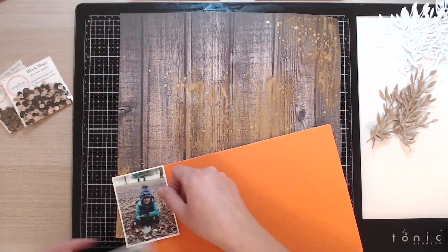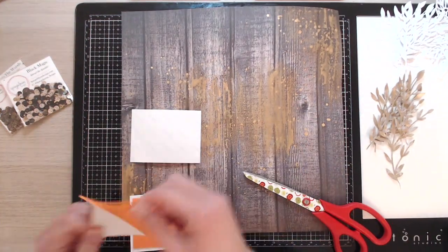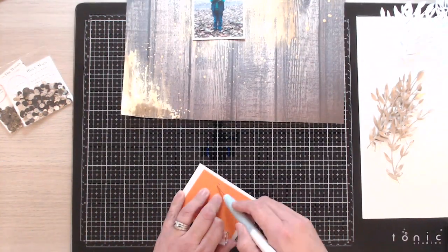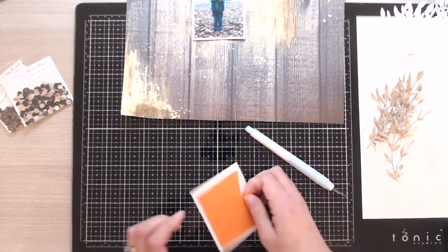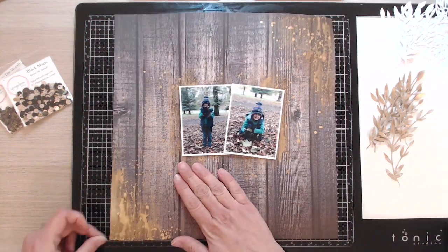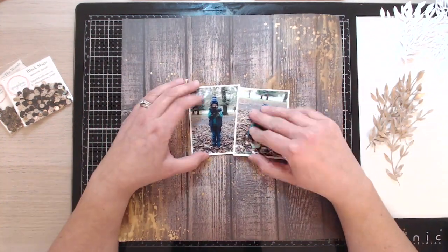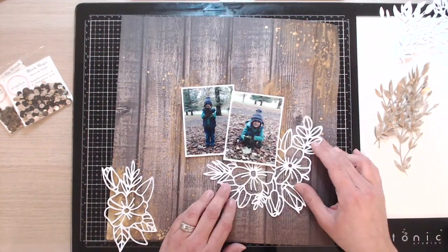I've also done some splatters. I've left it to dry and I'm now taking some adhesive foam and popping it on the back of each photograph. I haven't matted my photographs — I normally do, but I want to keep it really simple with a simple colour scheme and let the die cuts and cut files do the talking. I want to overlap my photographs, so I'm peeling a small amount of the foam back off to allow the overlap while they still pop off the page. I'm using some Tombow wet glue here, as wet glue is better than double-sided sticky tape on top of mixed media.